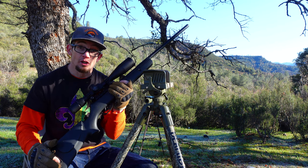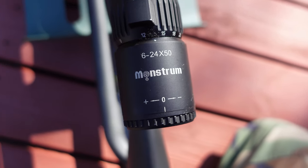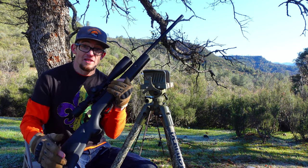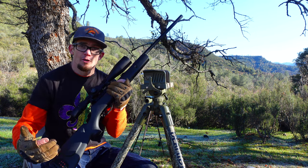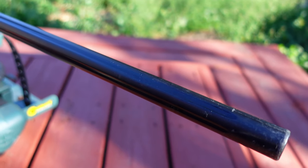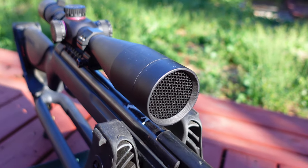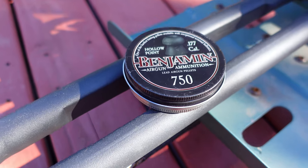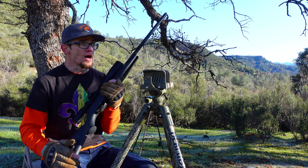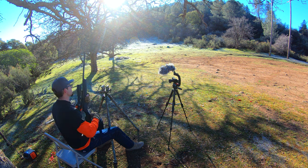I do want to get some good groups on paper, having seen it's already shown potential up to this point. Let's go ahead and start right at the 50-yard mark and just skip right over that 25-yard standard engagement distance we do on this channel. I really want to give you guys those longer groups so we can start to push this back out towards that 100-yard mark that we saw in that historical 600,000-view video from so many years ago. Let's get right into it at the 50-yard mark with the Crossman Premier hollow points.